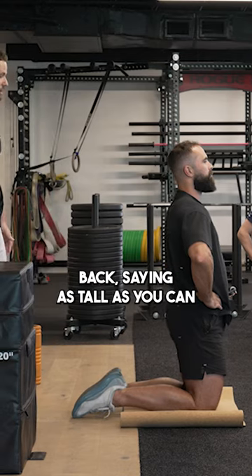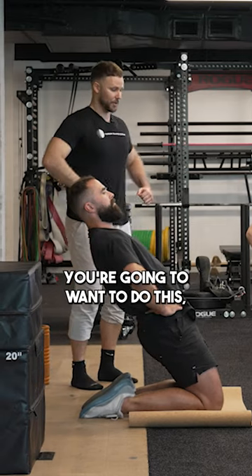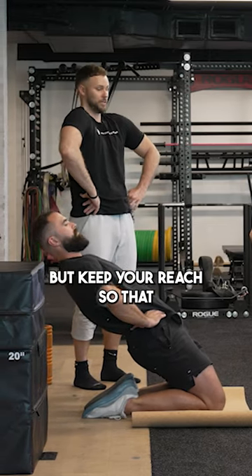Now stay there and just lean straight back, staying as tall as you can. And don't lose your reach. When you guys get to the back part, you're going to want to do this, but keep your reach so that it works for you.